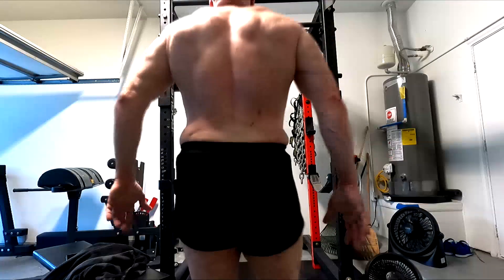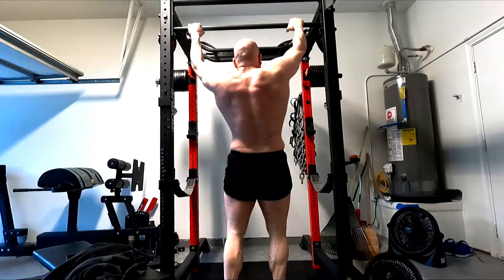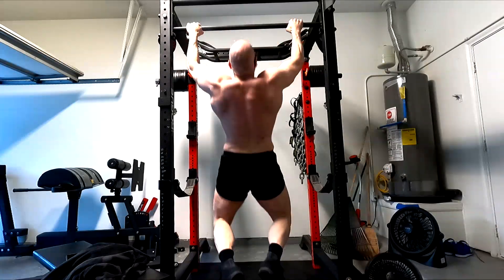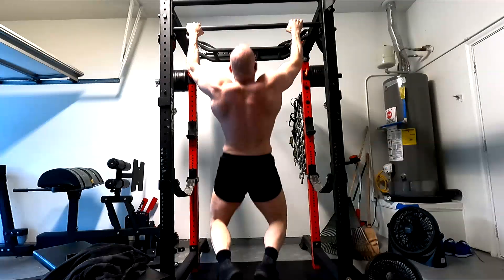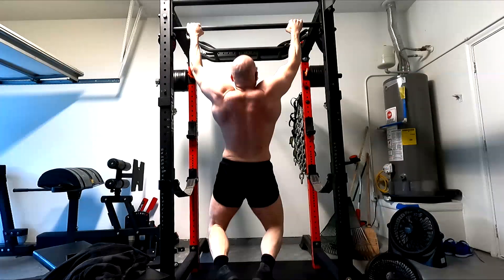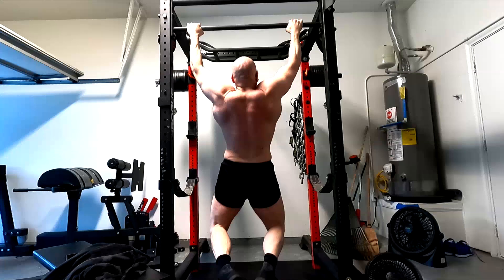I'm not talking about strength gains. I'm not talking about athletic performance carryover. I am talking about when you want to grow a muscle — these tools are not better or worse than others. Muscles care about the tension that is placed upon them.